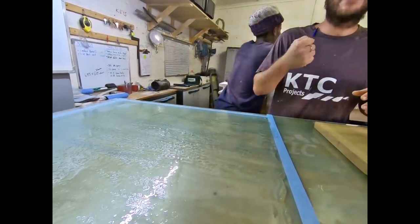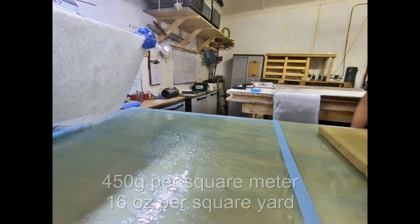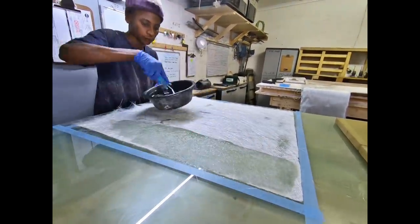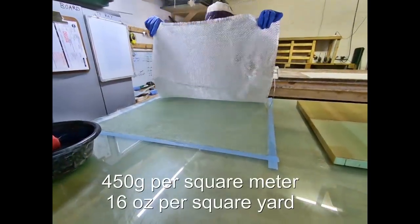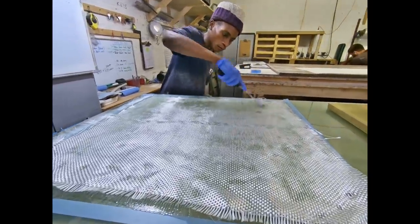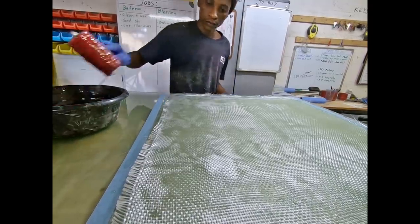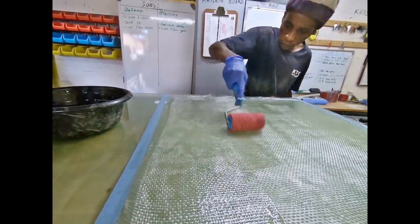Whereas with gel coat, it's much thicker, so it binds to itself and doesn't fish-eye — very similar to what you'd get spray painting on a waxy surface. Hayden is using 450 gram (about 16 oz) chop strand mat. The next layer is woven roving, also 450 grams or about 16 ounces. He uses the resin to soak up from the bottom upwards, which helps push air bubbles out of the cloth, then rolls it out with a fin roller to spread the resin, applying more to the top only when needed.